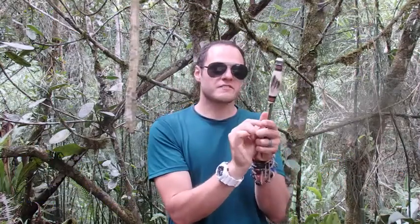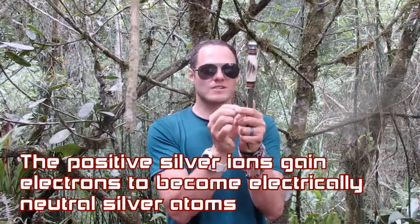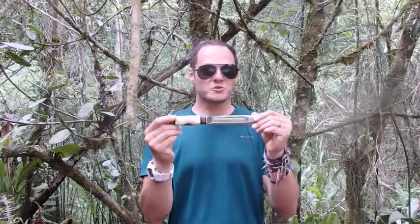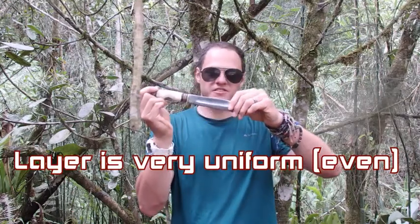And when they reach the surface of the knife, they gain electrons, and when they gain electrons they become electrically neutral atoms which are coating the surface of the knife. The cool thing about electroplating is that we get a really uniform layer all the way across the surface of the knife.